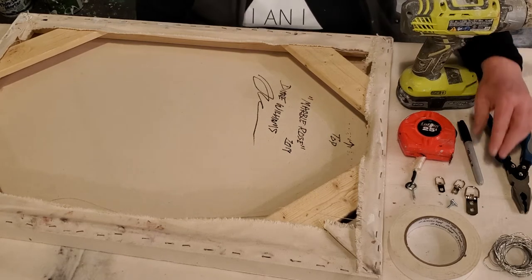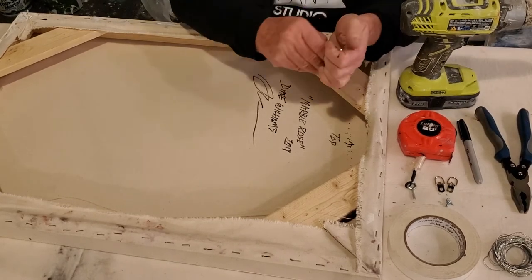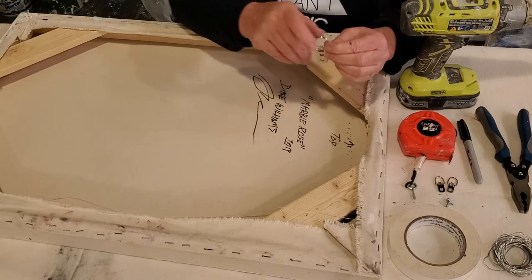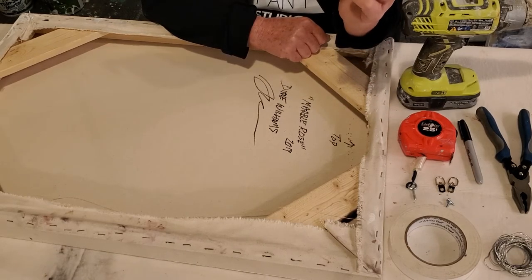I use what's called a D-ring. This is a D-ring — this is a large D-ring. It has two holes for screws. This is for larger paintings.